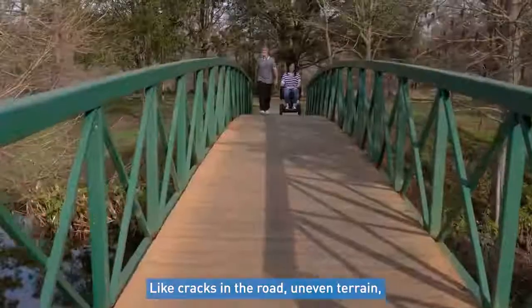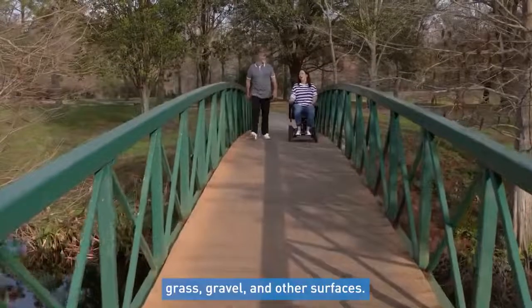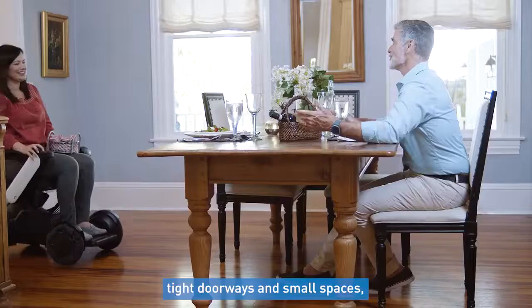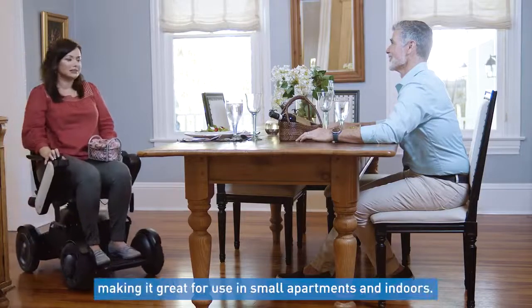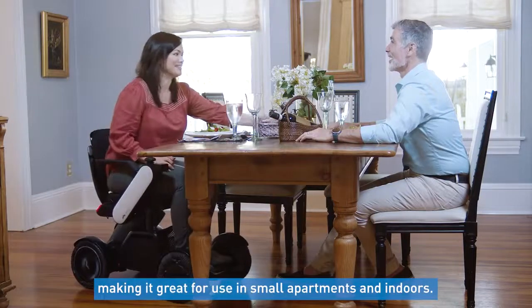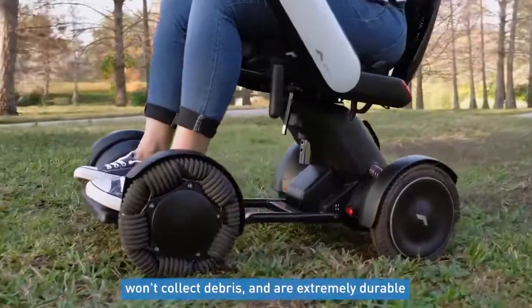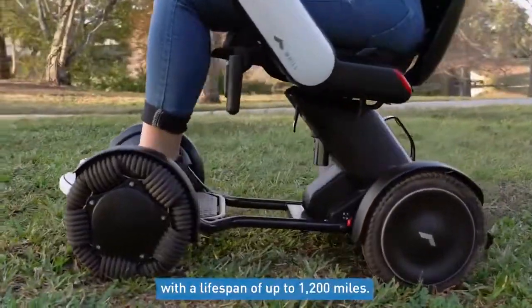Users can navigate cracks in the road, uneven terrain, grass, gravel, and other surfaces. The wheels also give the chair the ability to maneuver tight doorways and small spaces, making it great for use in small apartments and indoors. The Omni wheels are also very easy to clean, won't collect debris, and are extremely durable with a lifespan of up to 1,200 miles.